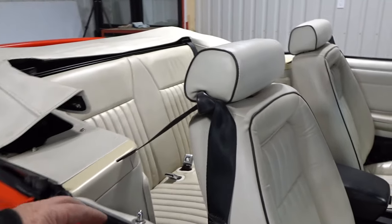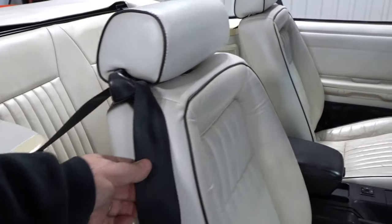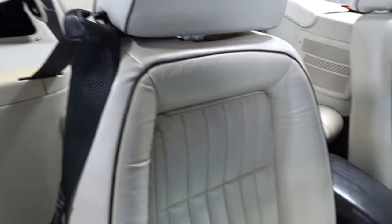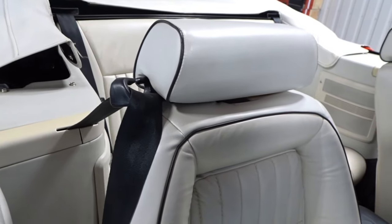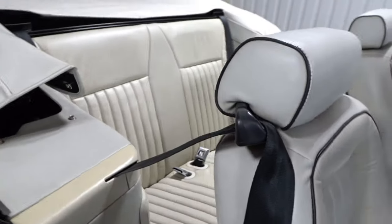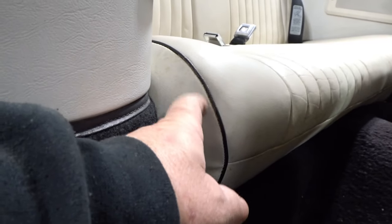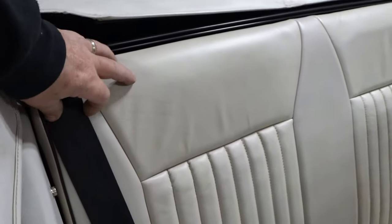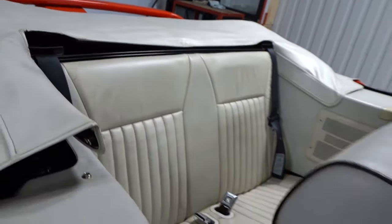Look at that — even a little chrome detail. I don't know if it came like that; must have. The black seat belt and the black stitching here looks really nice. They did a little black stitching on the back of the seats at the bottom. Look at that black stitching right there. You know, it was a budget car — a fun little toy.